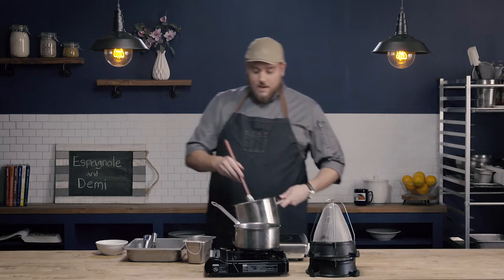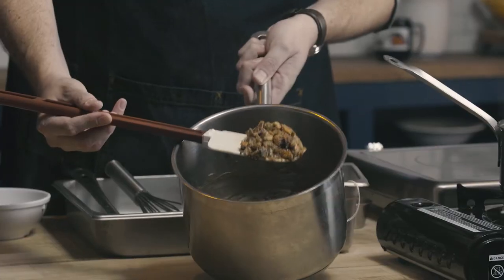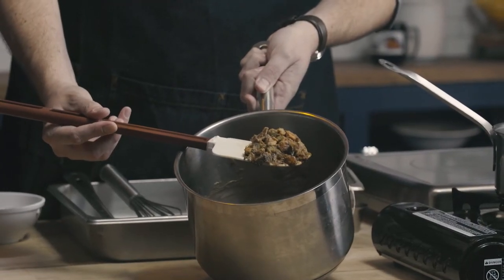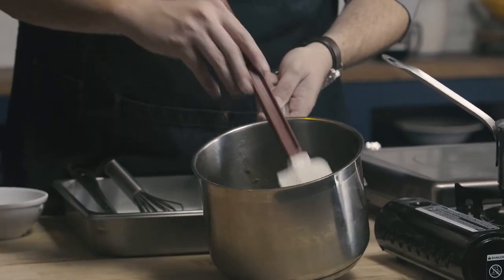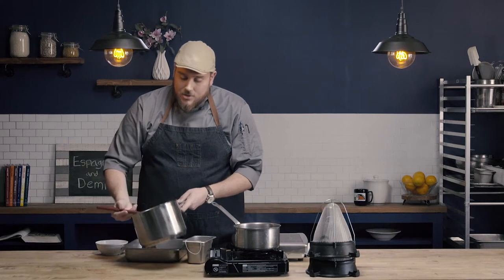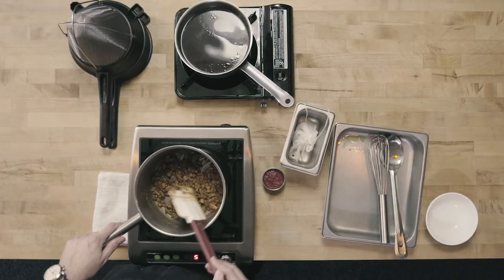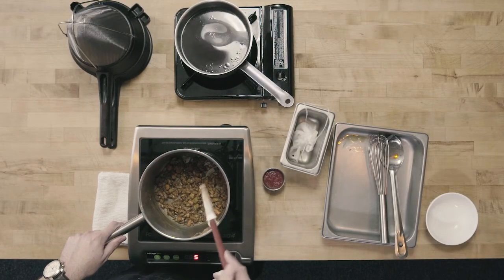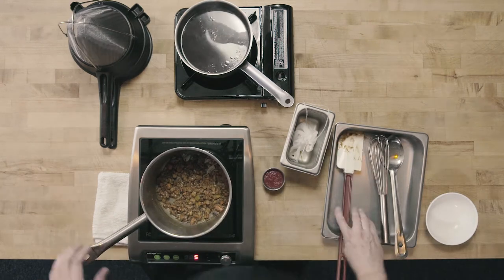It's been about 20 minutes and we have a nice brown roux. You can see the vegetables have a really nice brown color to them, as does the roux itself — it almost has a dark peanut butter color, and that's just what we want. When we smell it, we don't have any of that burnt bitter smell; we have a really toasty smell going on, and that's what we want to see.